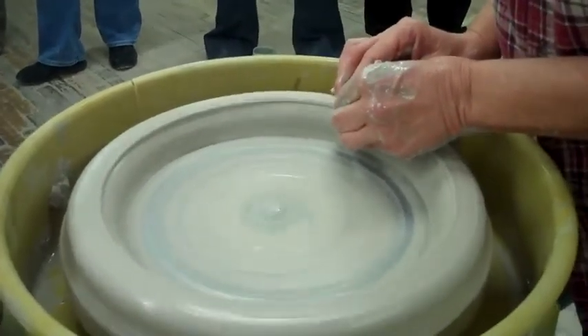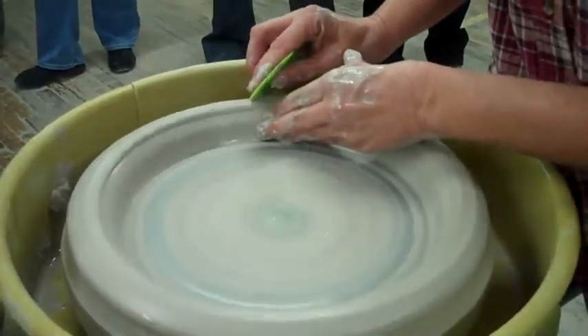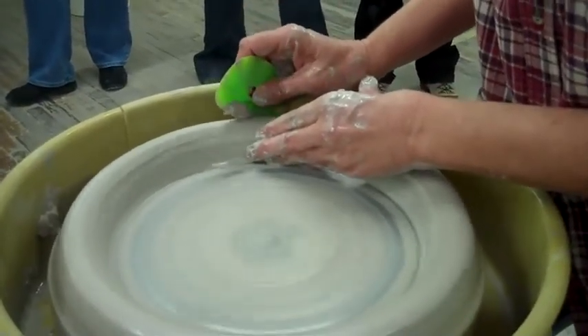I want to make sure that seam is trapping the air in it. I'll take this and just sort of work it — drive it in — and this way I can place it.